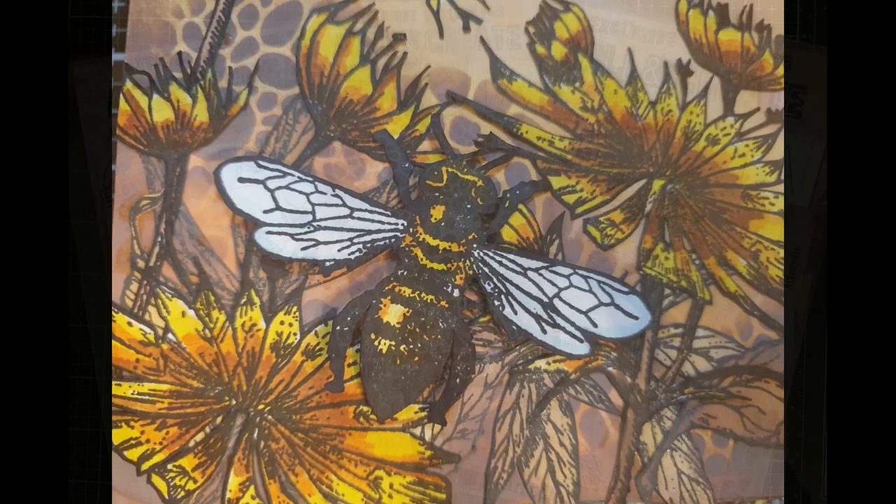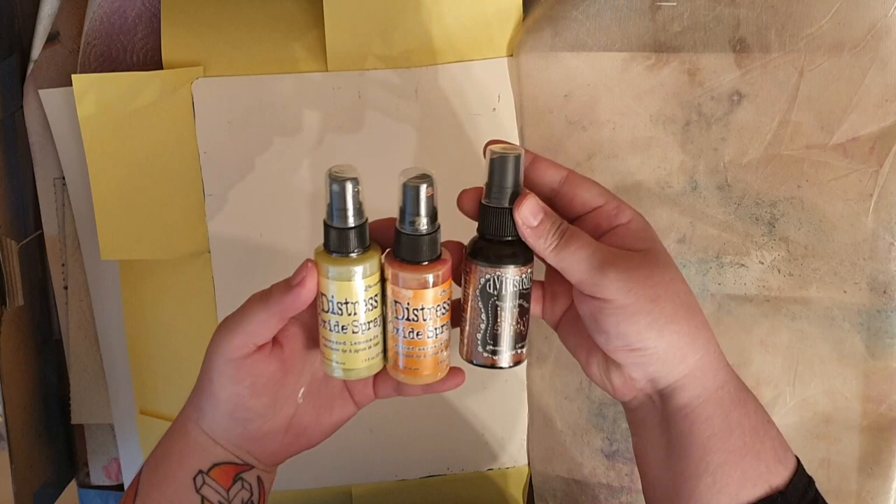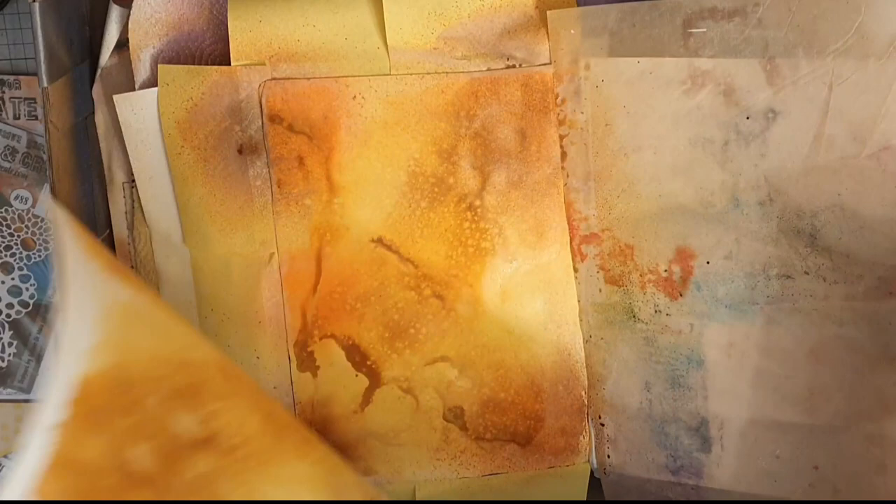I start this journey with my big dilutions journal in my splat box where I do all my spraying. I carefully protect the other pages before I start to spray. I'm using two distress oxide sprays in Squeezed Lemonade and Spiced Marmalade. I don't have a brown distress spray yet, so I bring in Dilutions Ink Spray in Mented Chocolate. I spray with water and spray the yellow, the orange, and finally the brown. Next I put another paper over my inky page and smoosh them together so nothing goes to waste, and I will use the bonus page later on in this video.